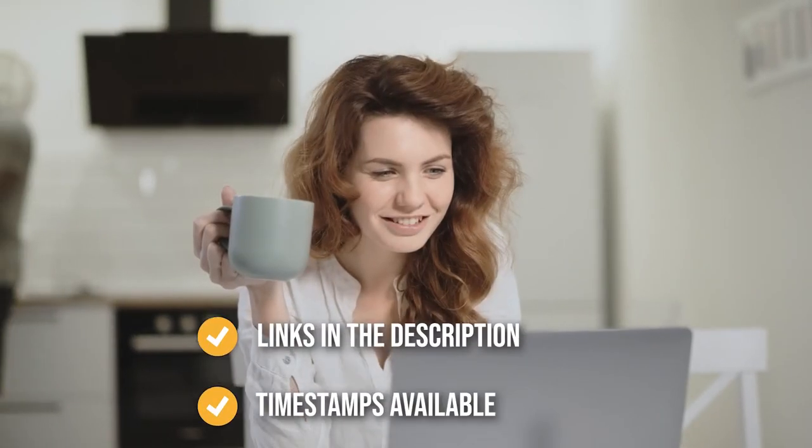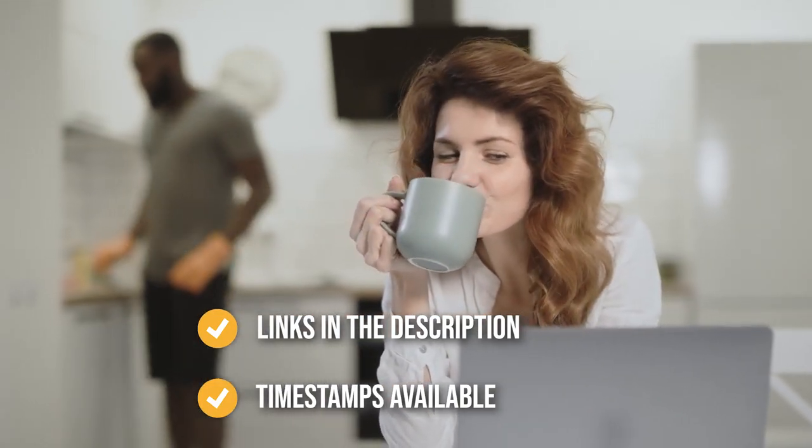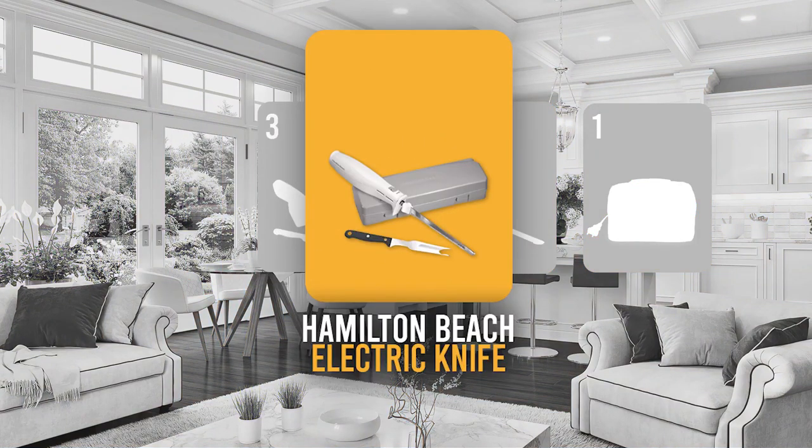Remember, you can find the options from our list in the description down below, as well as timestamps to help you navigate through the video. The electric carving knife coming in at number 4 on our list is the Hamilton Beach Electric Knife.